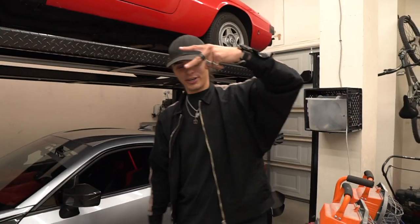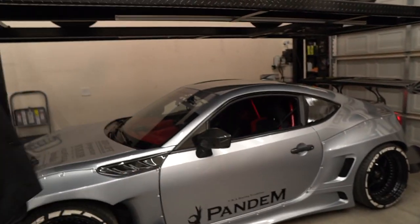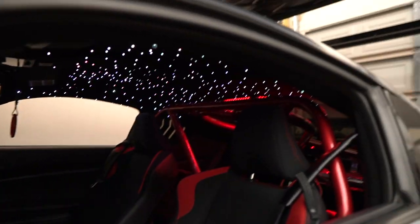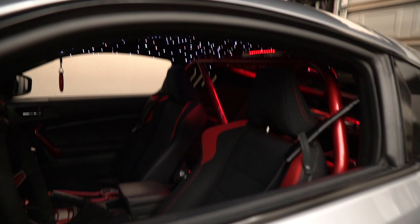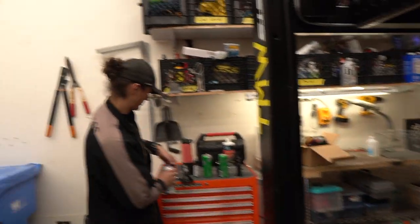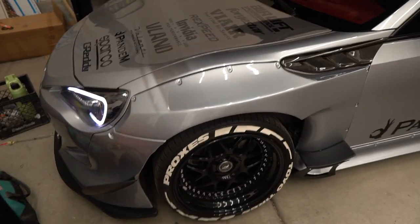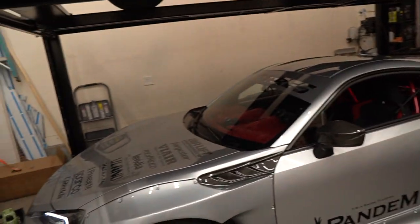Welcome back to the channel guys, my name is Thomas, TMW IT back again in the home garage. We have got my friend Pax back here on the channel with the galaxy headliner still looking so far — oh my gosh, it just popped on the camera! We're doing some more mods to Pax's crazy Panda V3 FRS. We need to do a full build overview on this car soon and cover everything he's done.